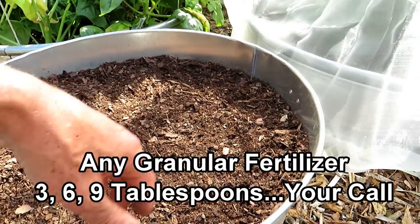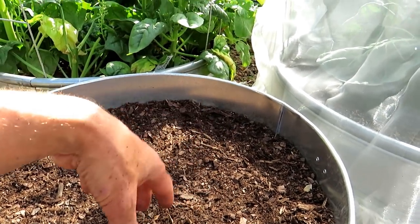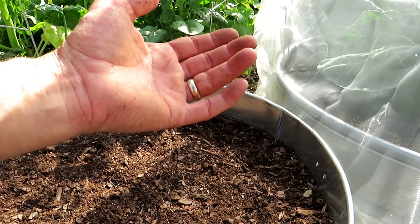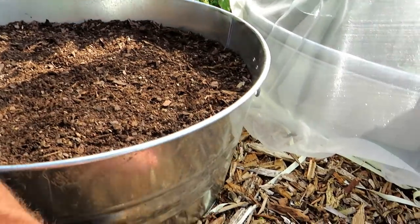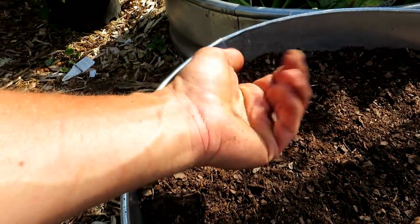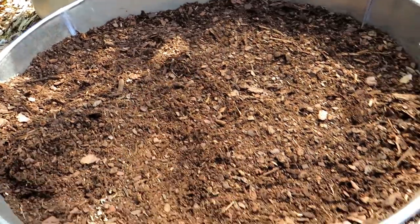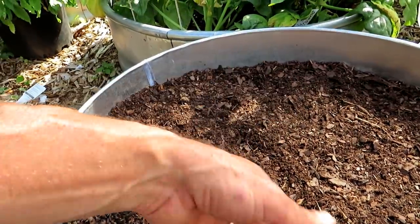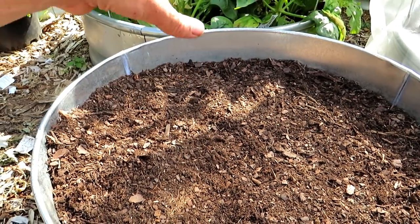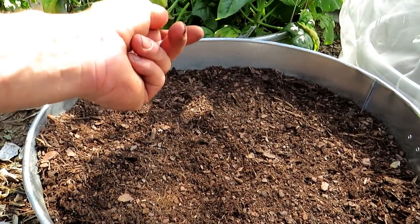To set up the soil, I take any granular fertilizer — any organic granular with something around a 5-5-5 N-P-K. It doesn't need to be anything fancy. I fill every container halfway, sprinkle an easy handful — maybe two or three tablespoons — on each side, mix it in, fill in the rest of the soil, throw in another handful, and mix it in. You can't really overdo it with the granular fertilizer. That sets up my soil and I just water them regularly and let them do their thing.